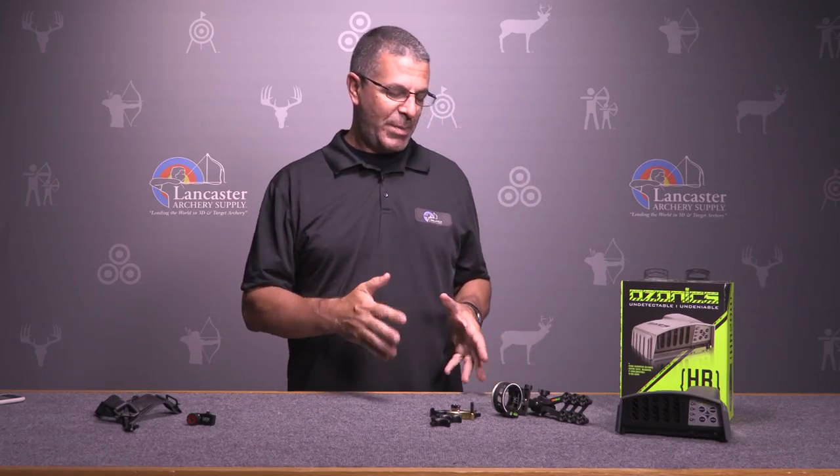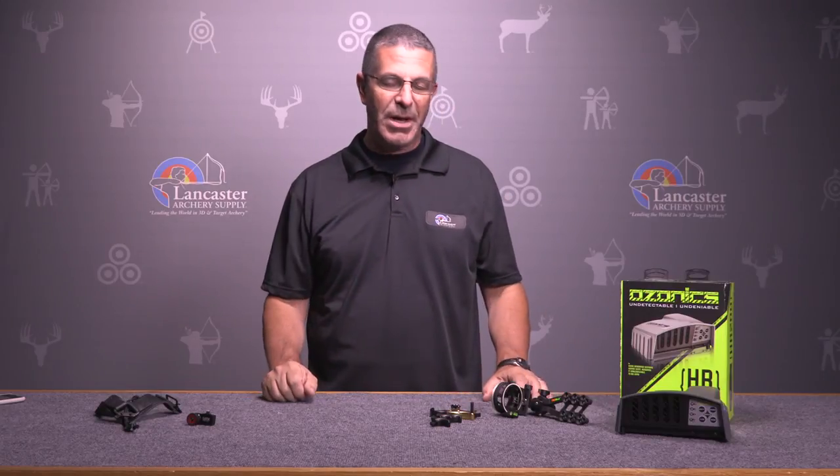We've got a couple of our special deals for September. There's a whole list of them but we're just bringing you a couple here. This is special pricing we have on these products for the month of September only.